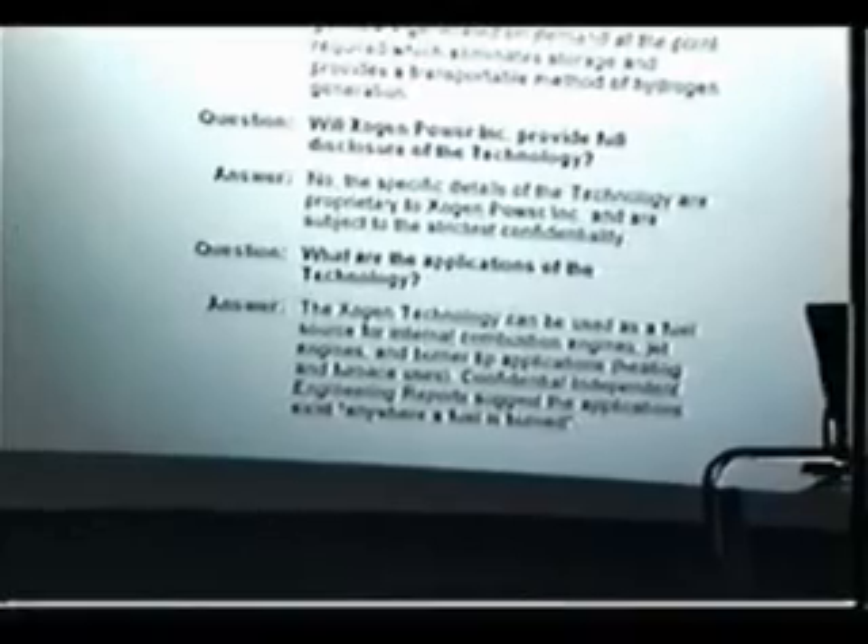Will Exogen provide full disclosure of the technology? No, they won't. But it doesn't matter — I just did.